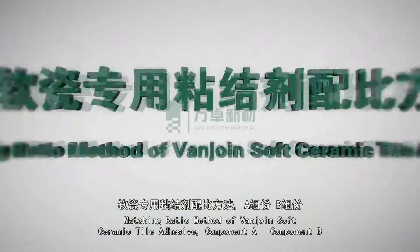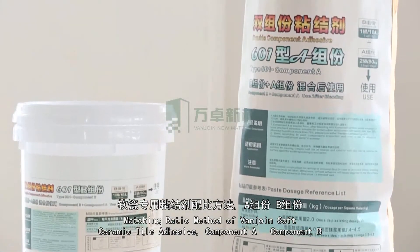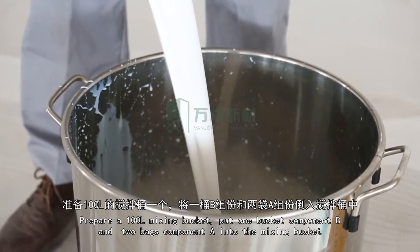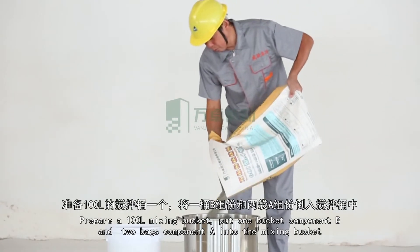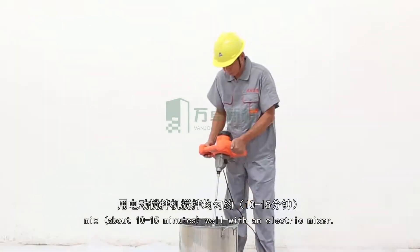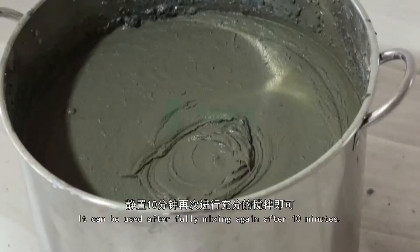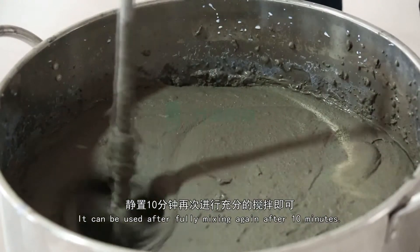Matching ratio method of VanJoyn Soft Ceramic Tile Adhesive — Component A and Component B: Prepare a 100-liter mixing bucket. Put one bucket of Component B and two bags of Component A into the mixing bucket. Mix for about 10 to 15 minutes well with an electric mixer. It can be used after fully mixing again after 10 minutes.